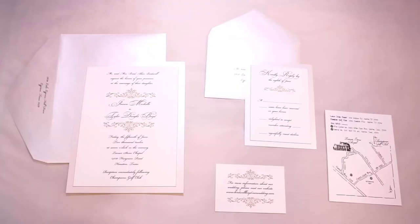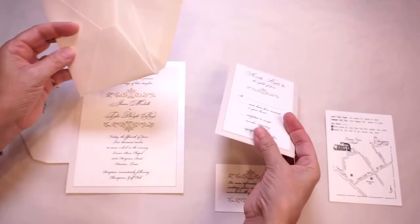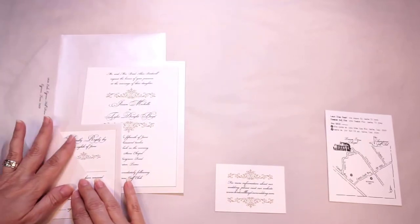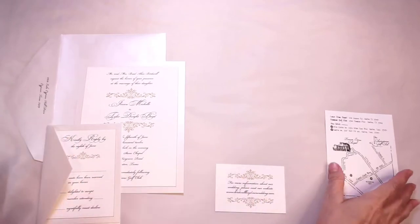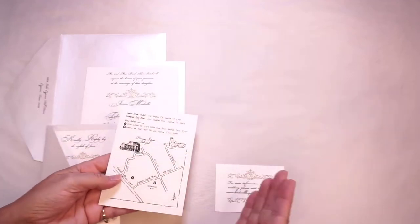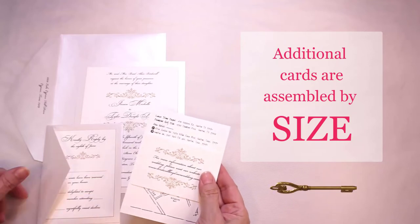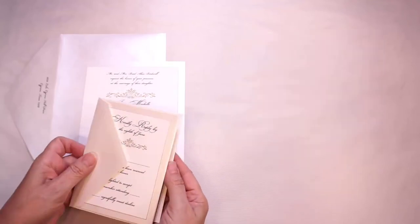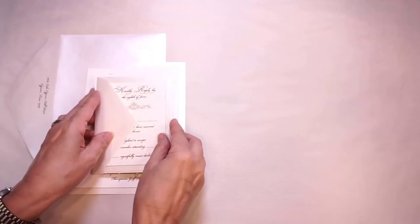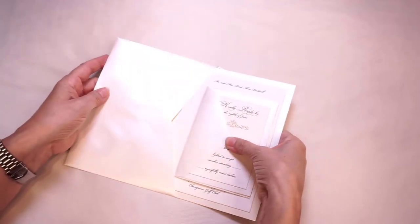Here we have a suite with an invitation and three insert cards. Again, your reply is your most important card, so our reply set assembled as such will always go on top of the other additional cards. If all cards were of equal size, the card nearest to the invitation would be your reception card. However, here we have a map and a small website card — in this situation our cards are assembled by size, largest nearest the invitation, with our website card over our map. Because the reply is our most important card, the reply set goes over the additional insert cards, and the suite is inserted into the envelope facing you.